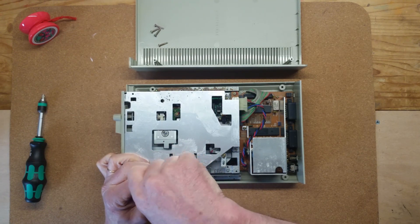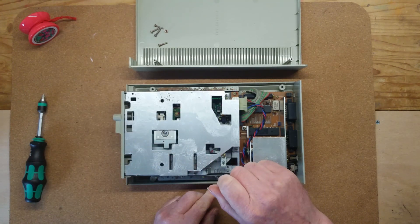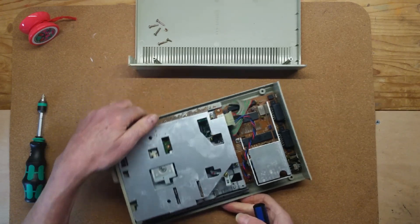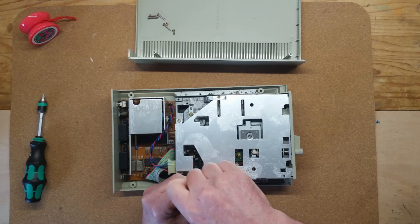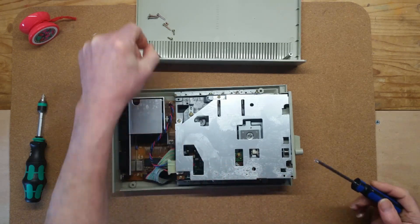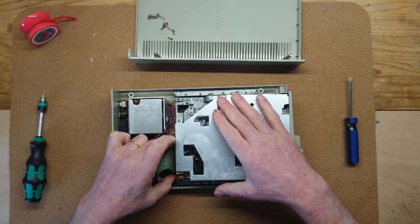Indus CP/M does support a second drive but it seems it prefers the real thing. So I got out my XF551 and hooked it up, imagining I'd be running WordStar and Pascal MT Plus within minutes — except the drive wasn't working. No response from the power switch. I tried several power supplies but nothing, so it was time to open up, have a look, and find out what was wrong.